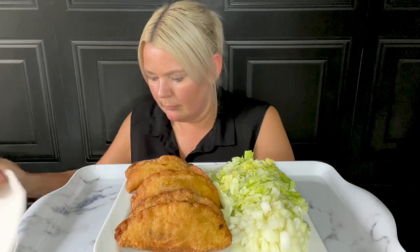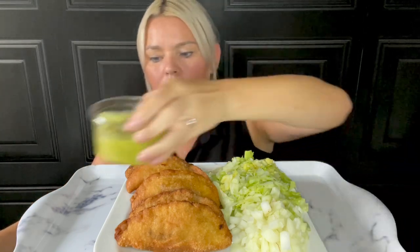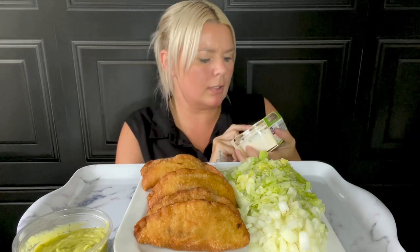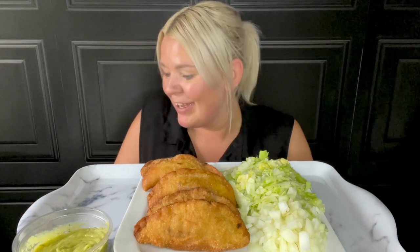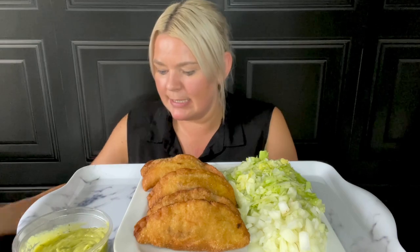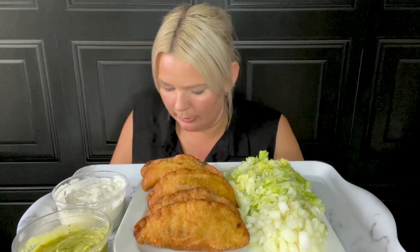I've also got some chopped up onions, some chopped lettuce, and some guacamole. I'll put all my sauces on this side. This is cheese and chive dip — I thought I got sour cream and chive. Oh no, oh well, never mind. I usually get the sour cream and chive — it's lovely — I'm sure this will be just as nice. There's cheese in the empanadas as well, and we've got some salsa, all from Aldi.